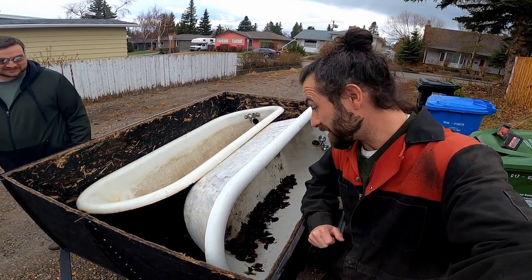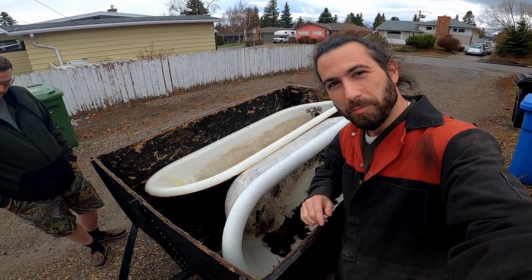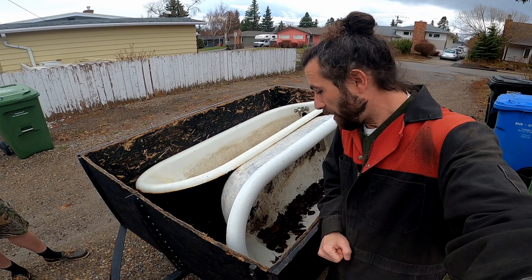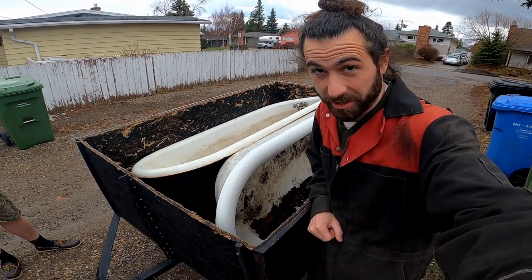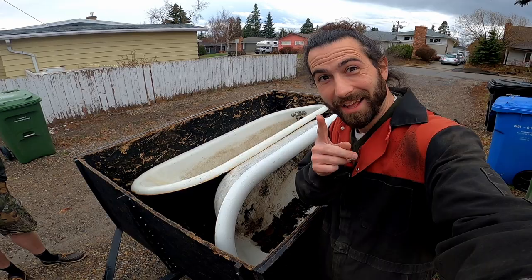First and foremost, I think this makes a pretty clear case of the advantage of a trailer, which I do not own. But if you don't have one, you'd probably need to disassemble them before you could load them, because these are heavy as heck. Now, how would you go about disassembling them? Let's find out.